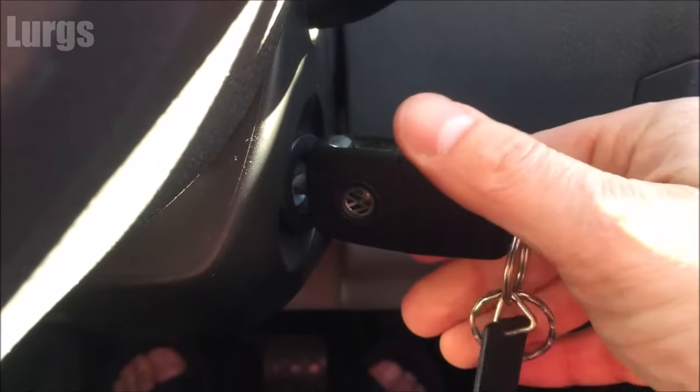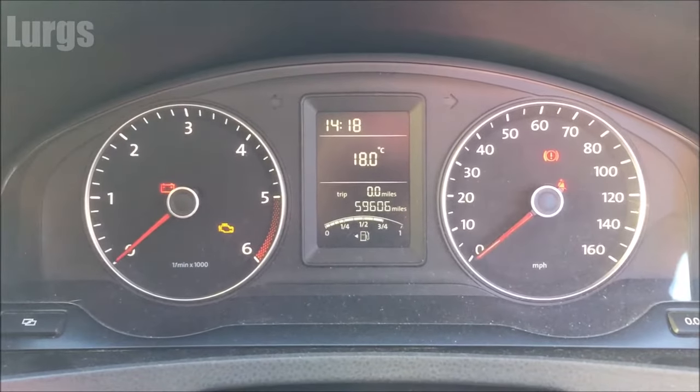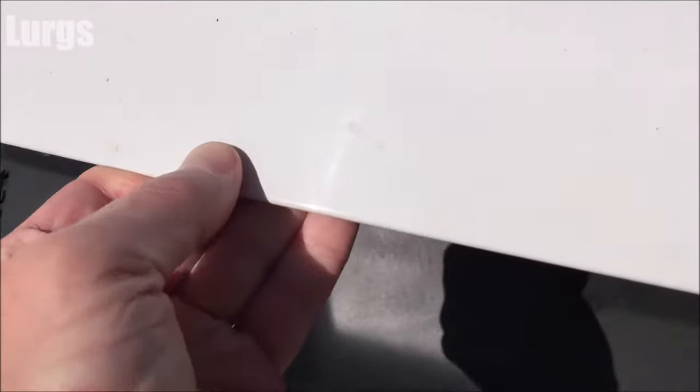I'll just show you what was happening on my VW T5 — I was going to start it and it was very sluggish. So why wait till the battery completely fails?